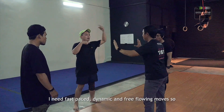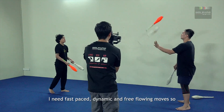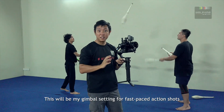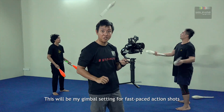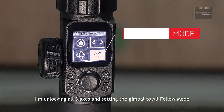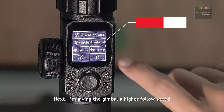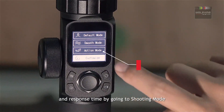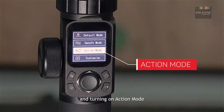I need fast-paced, dynamic and free-flowing moves. So this will be my gimbal settings for fast-paced action shots. I'm unlocking all three axes and setting the gimbal to all follow mode. Next, I'm giving the gimbal a higher follow speed and response time by going to shooting mode and turning on action mode.